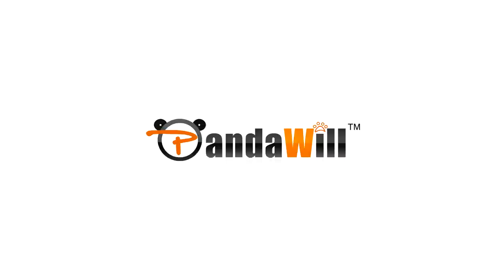This video is brought to you by PandaWil.com. PandaWil sells thousands of electronics directly from China, including the Lenovo Vibe X2. Please be sure to check them out using the links in the video description.